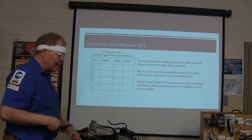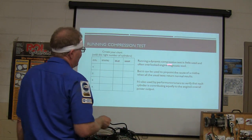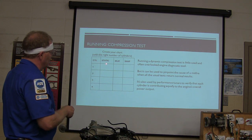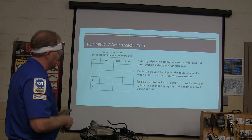Let's talk a minute about a running compression test — we're going to get this done so we can get on. Running a dynamic compression test is not used very much. Make yourself a table with your cylinder numbers, the right number of cylinders, and three columns: static, idle, and snap.